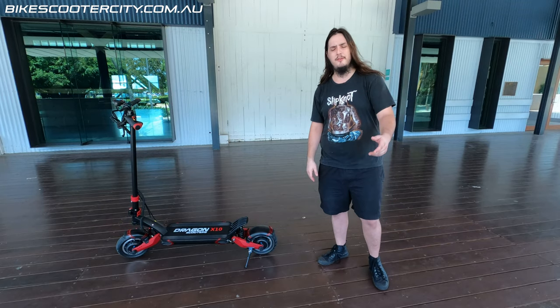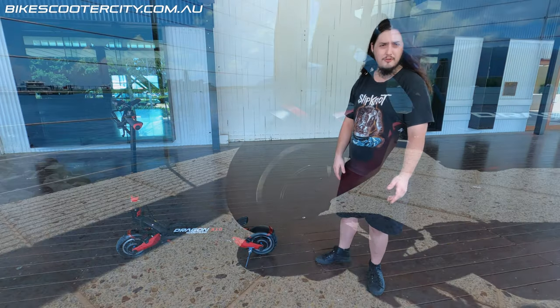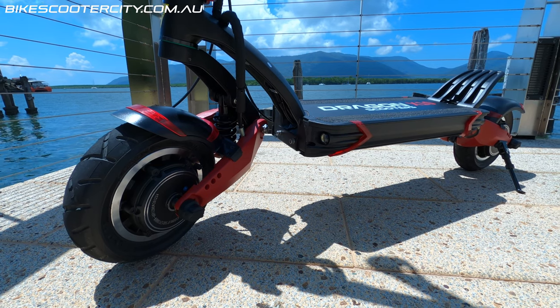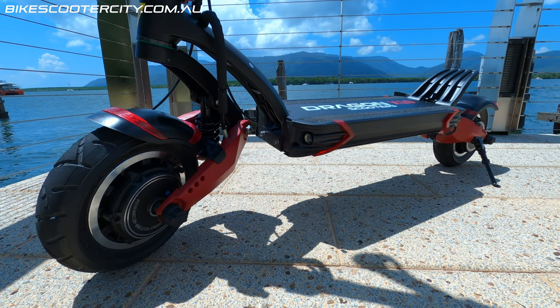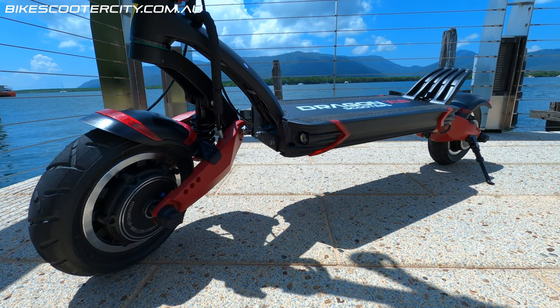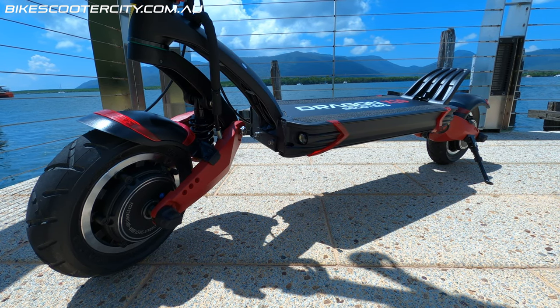Hi there, you guys know me as Fawlix or Snorty Pineapples from YouTube. This is the Dragon Hunter X10. It's a 52 volt, 18 or 23 amp hour LG battery, dual motor electric scooter.